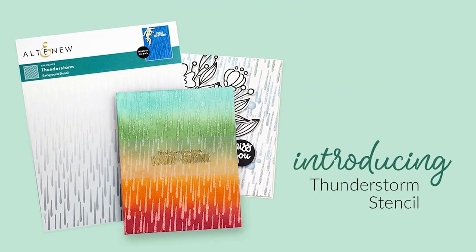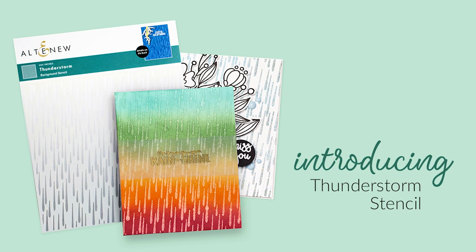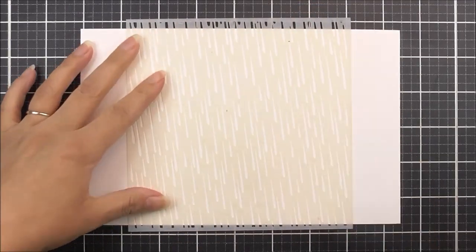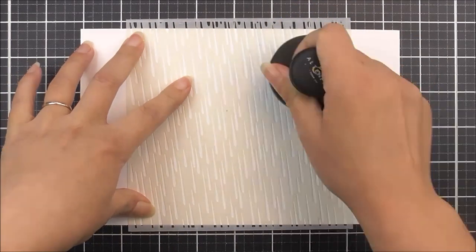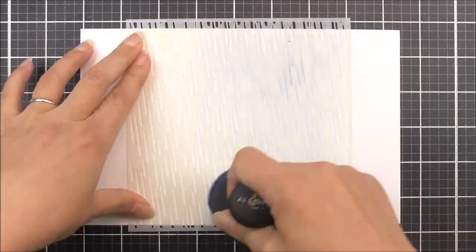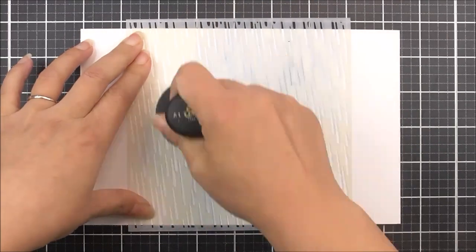Introducing Thunderstorm Stencil from Altenew. A storm is brewing! This stencil features realistic raindrops of varying sizes. Add a few for a light drizzle or ink them all for a true thunderstorm. This stencil coordinates perfectly with our Rain or Shine stamp set.